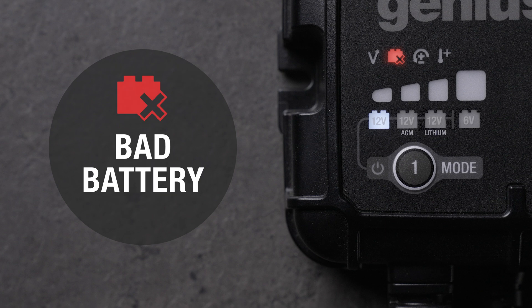The bad battery indicator lets you know there is a possible short or the battery will not hold a charge. Have the battery checked by a professional.